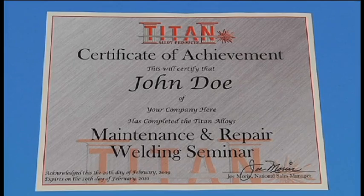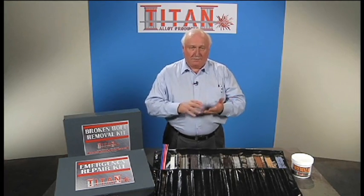The safety class covers all of the oxyacetylene equipment, all of the arc welding equipment, how to use the machines properly and safely. Every student that attends these classes will receive a certificate, a copy of which will be given to the company, put in the employee files, and that will act as documentation for OSHA, DOT, or any regulatory agency that they have to comply with.